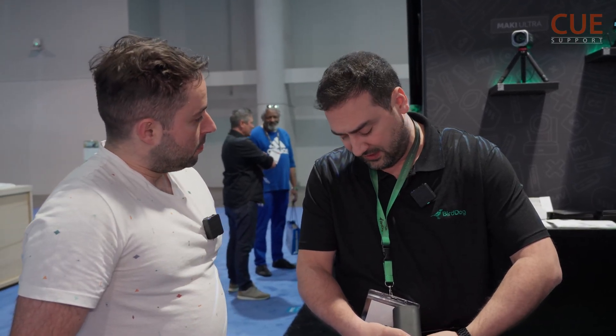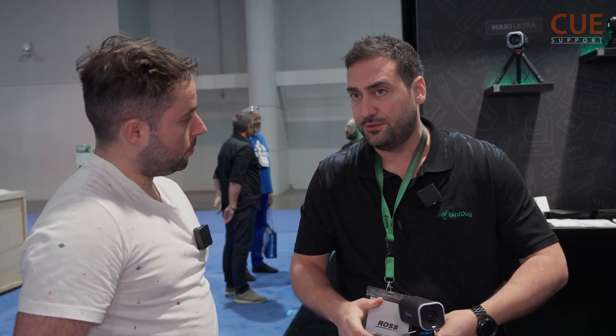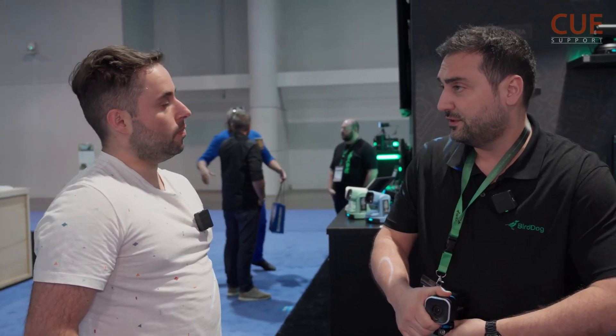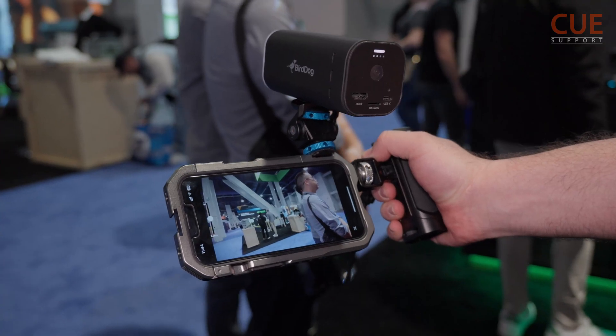You run the same Maki Live application on your iPhone that you run on the iPad Pro — of course limited by processing power. But you can also just use the Maki config tool, which lets you control zoom, have monitoring in full screen, view the SRT output, and trigger recording. So if you just want one camera running around making clips, you can do it like this.